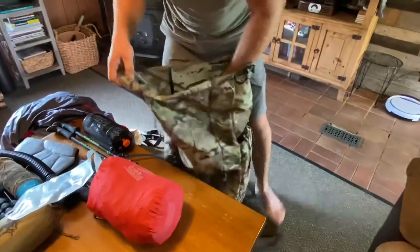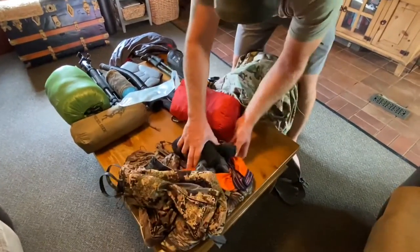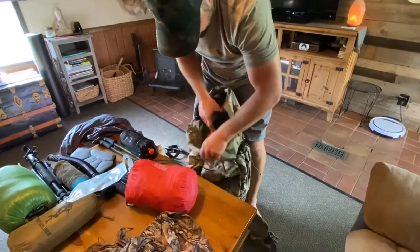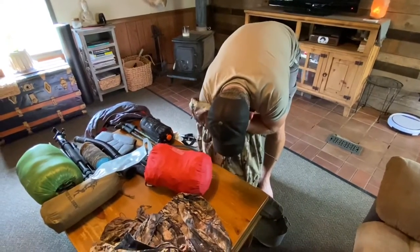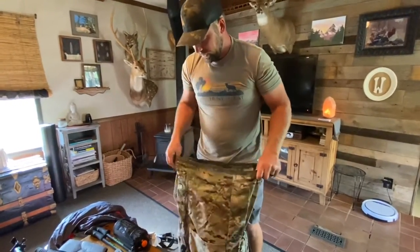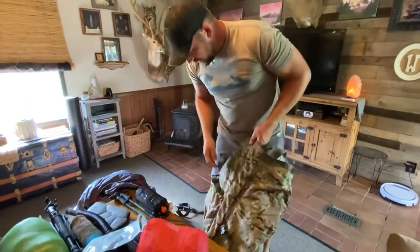Next, all the extra clothes I'm going to be wearing — basically just socks and underwear — go at the very bottom of the main pack. I'll leave those down there throughout the duration; whenever I need something I can just pull it out pretty easily.